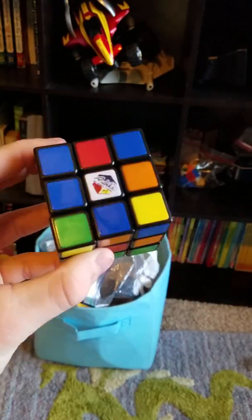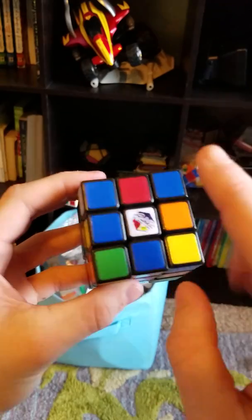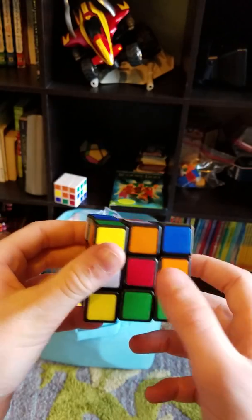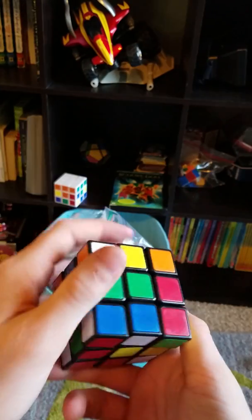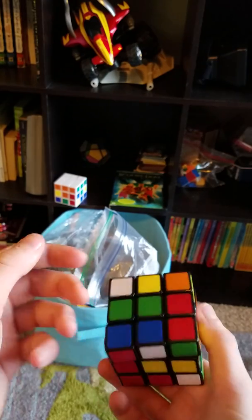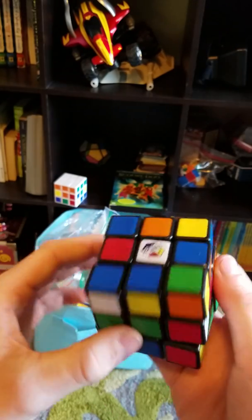Before you want to start solving a Rubik's Cube, you want to know the opposites of every color. Blue is the opposite of green — green is the opposite of blue.